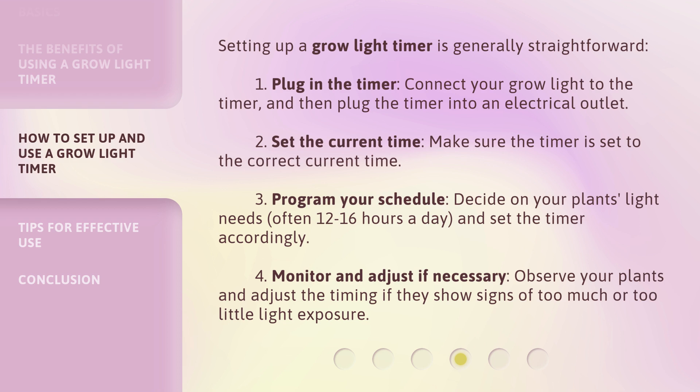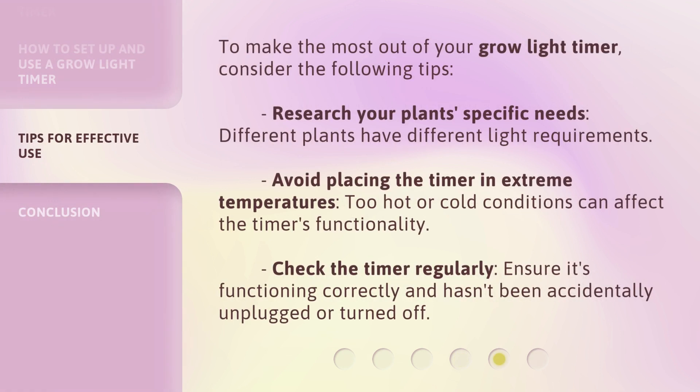Step 4 — Monitor and adjust if necessary: observe your plants and adjust the timing if they show signs of too much or too little light exposure. To make the most out of your Grow Light Timer, consider the following tips: research your plant's specific needs, as different plants have different light requirements. Avoid placing the timer in extreme temperatures, as too hot or cold conditions can affect the timer's functionality. Check the timer regularly to ensure it's functioning correctly and hasn't been accidentally unplugged or turned off.